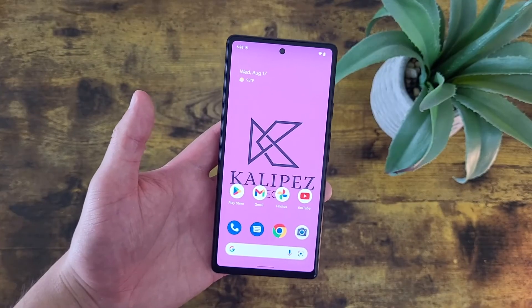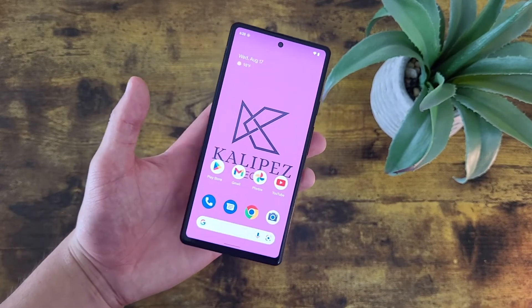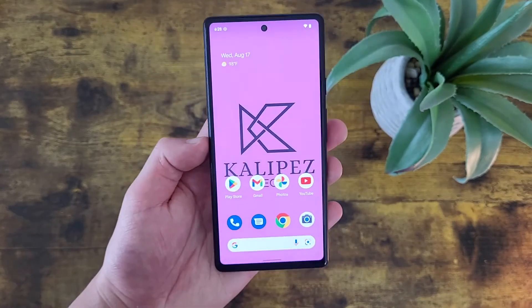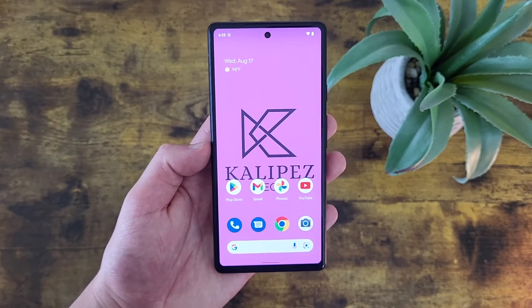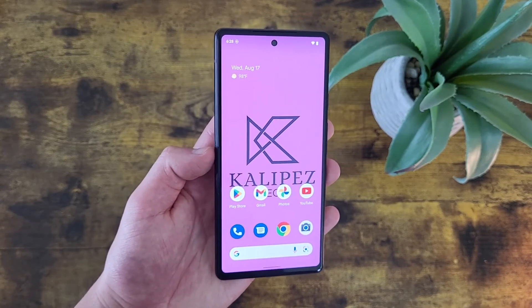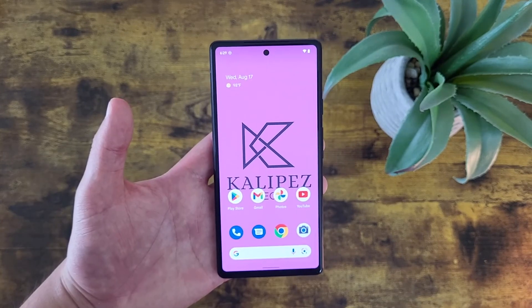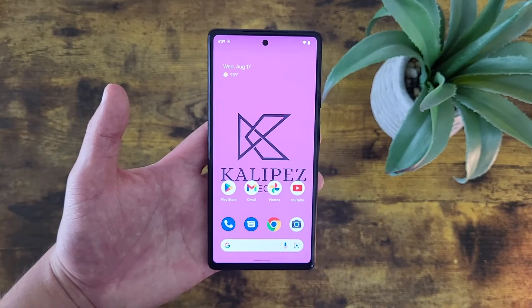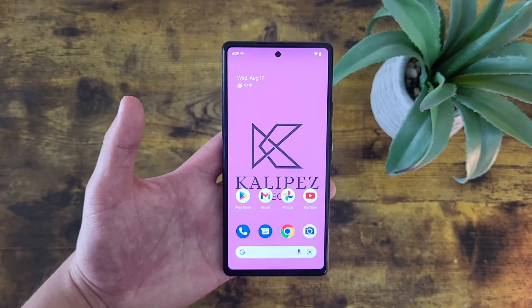Those were my tips and tricks for the Google Pixel 6a. In general, this phone is really simple and straightforward, like any Google phone should be, and so far I'm definitely happy with its features. If you want to learn more about this phone, I will be linking to several other videos about it in the description, as well as information about pricing and availability. If you enjoyed this video and found it useful, be sure to give it a thumbs up and hit that subscribe button. Don't forget to follow Kalipas Tech on Twitter and Instagram, and as always, I will see you in the next one.